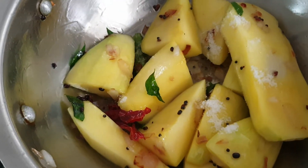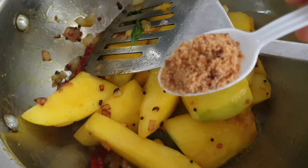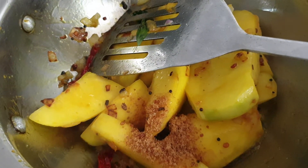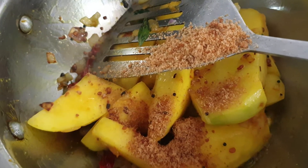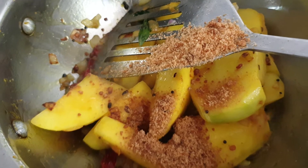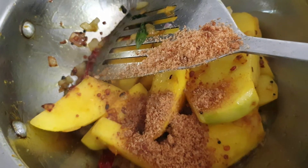Then add some healthy powder and mix it well. Then add some sweet replacement — I am adding gur or jaggery powder as a healthier option. But the amount of salt will vary.